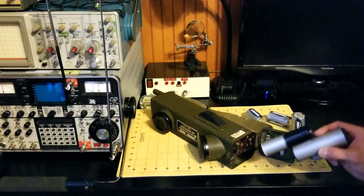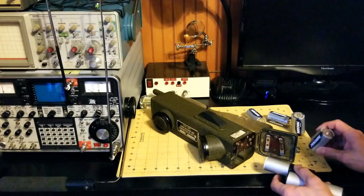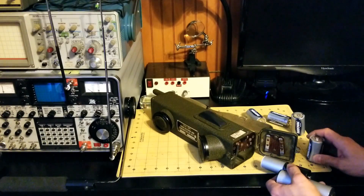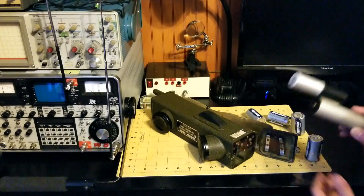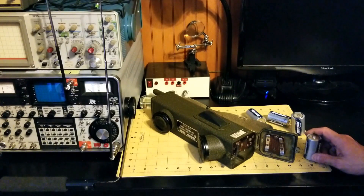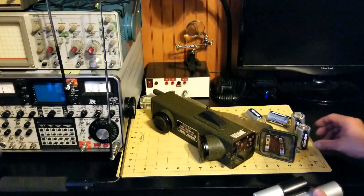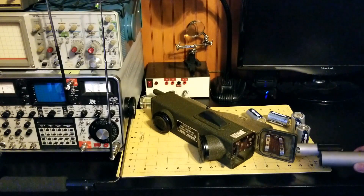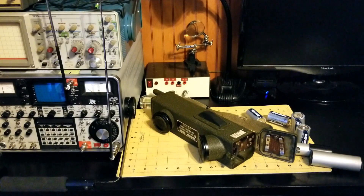You can search on eBay and find this. There are other options too — I've seen people use nine volt batteries in series and other ways — but I just thought I'd show you what this looks like. Find one of these and you've got a pretty economical way of powering up your World War II radio. See you next time.